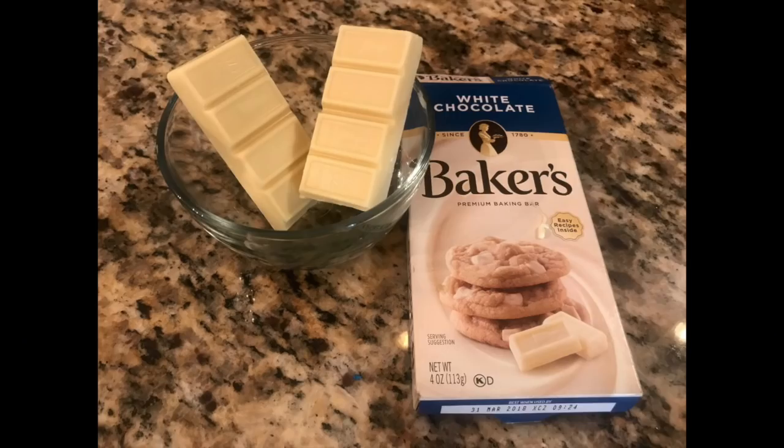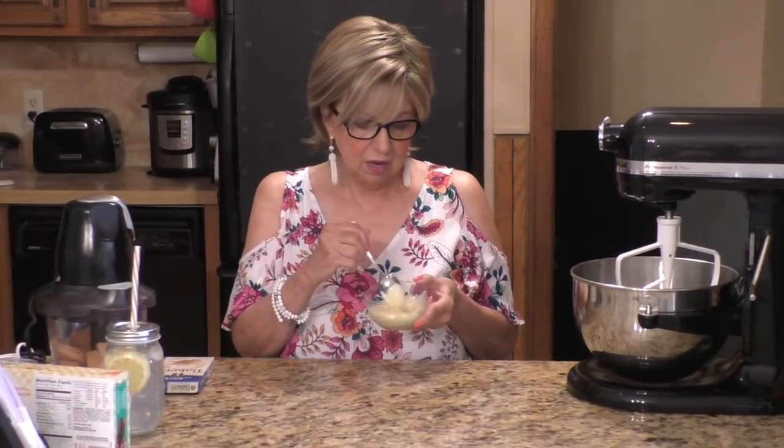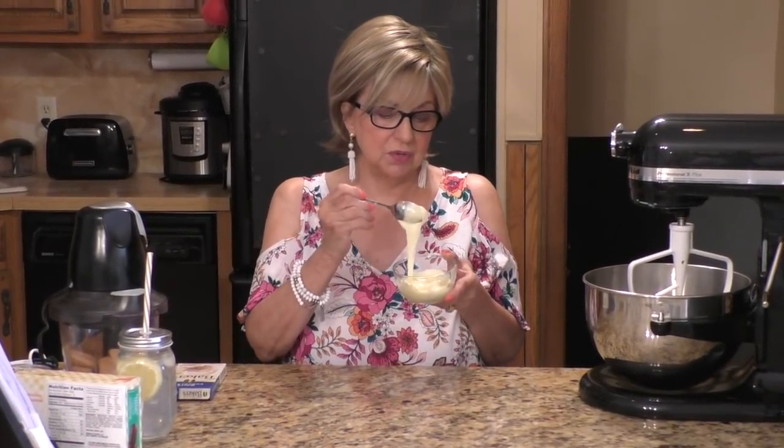What you're going to need is some white baker's chocolate. This little box contains four ounces — it's a bar. You're going to cut it in half and each half will be two ounces. So you're going to take two ounces of your baker's white chocolate and melt it in the microwave. I just melted it on 30-second intervals. I think this took maybe a little over a minute, but you want to keep checking it so you don't burn it. Then you're just going to put it aside.